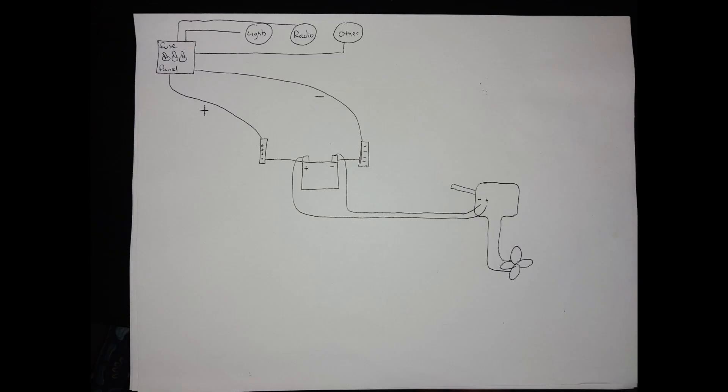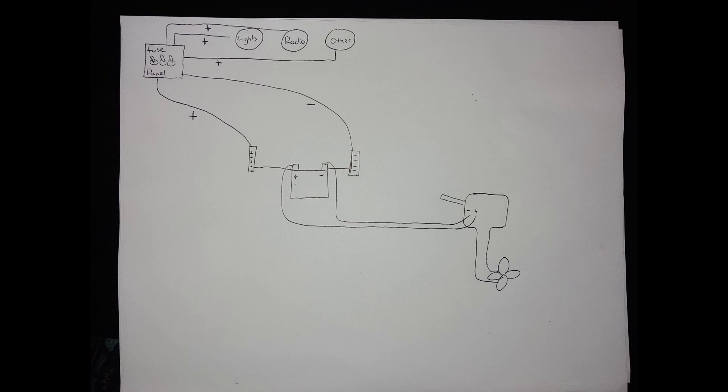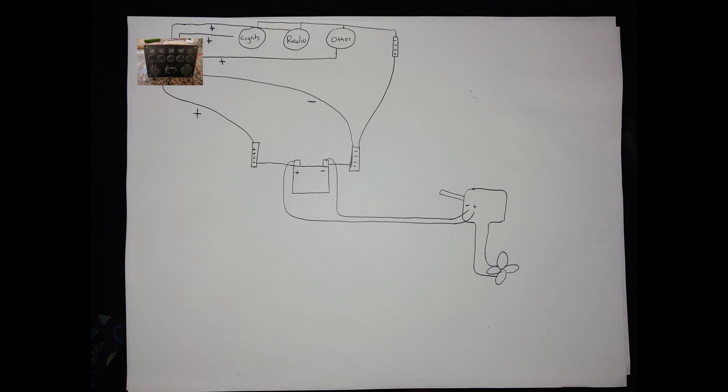Here's where things get a little tricky: your new panel only has a positive connection, which means the negative lead of lights and other electronics needs to make its way back to the negative lead of the battery. The solution is to add another bus bar close to the panel and run a single wire back down to the primary negative bus bar or the negative terminal on the battery — that was the simplest solution for me.